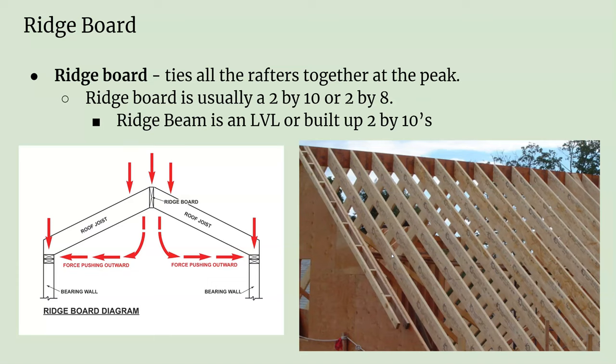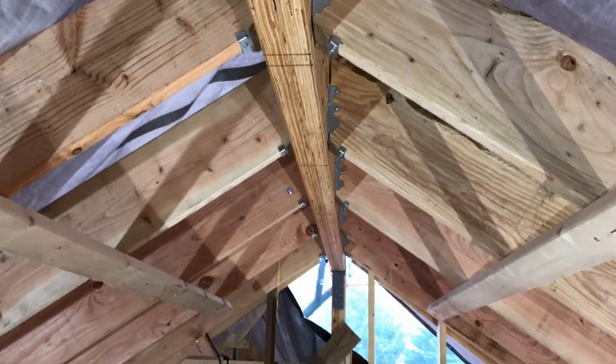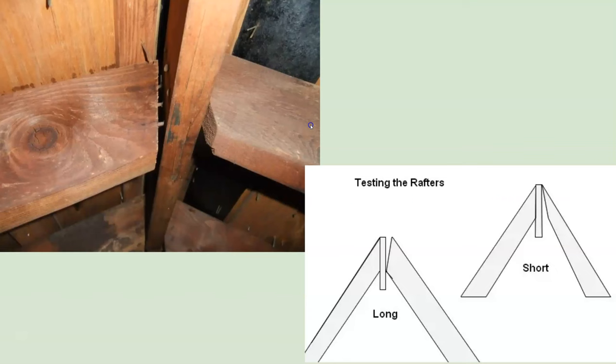The next thing to go over is the ridge board. It's called a ridge board if it's a singular 2x lumber, like a 2x10 or 2x8. It's a ridge beam if it's multiple 2x members nailed together or if it's an LVL — that's really just the size of it. Here, that's a ridge beam — an LVL — and this over here is a ridge board.